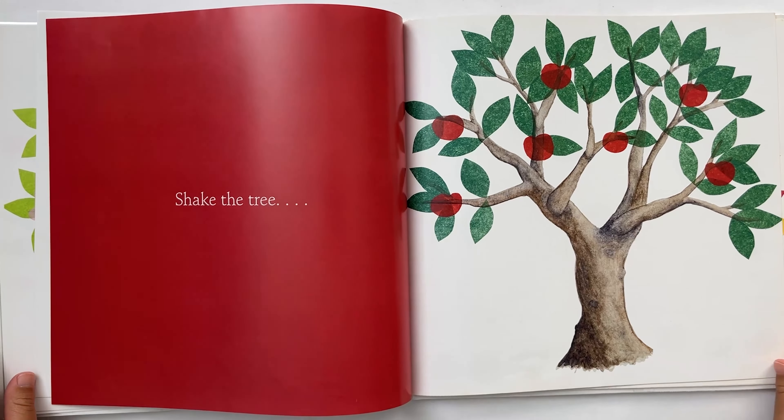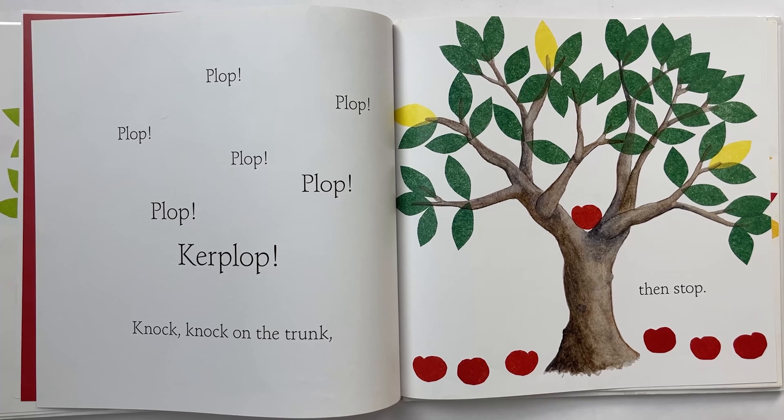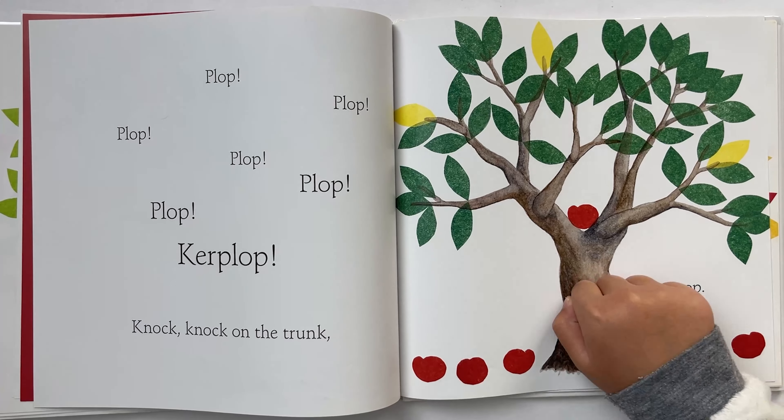Shake the tree. Plop, plop, plop, plop, plop, plop. Knock, knock on the trunk. Then stop. Knock.